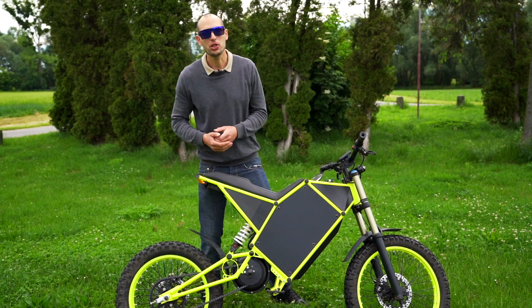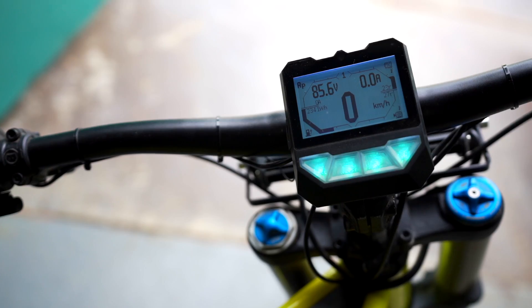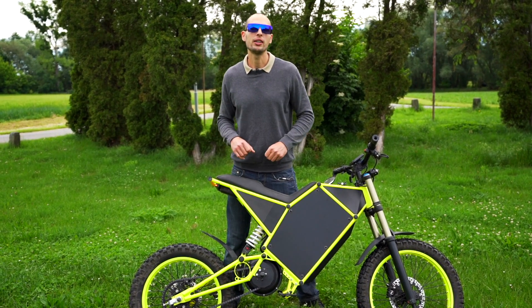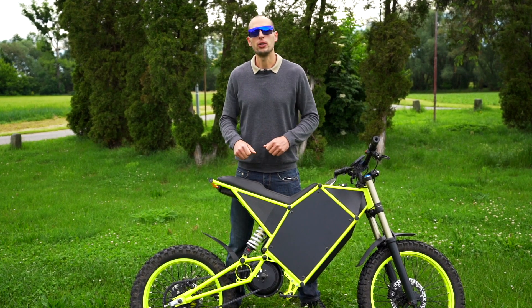Thank you so much for watching. I hope you learned something new about the cyberbike and this incredible controller we've been using. Stay tuned for the follow-up videos — we're planning much more cool content, and see you next time in another video.